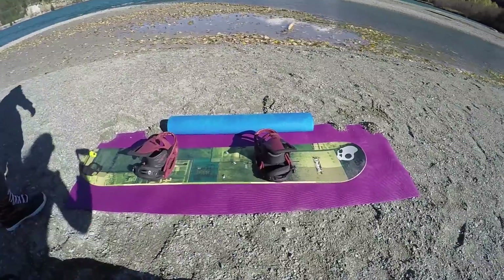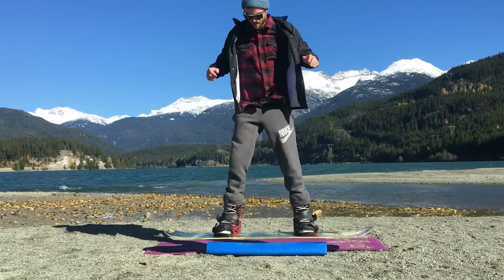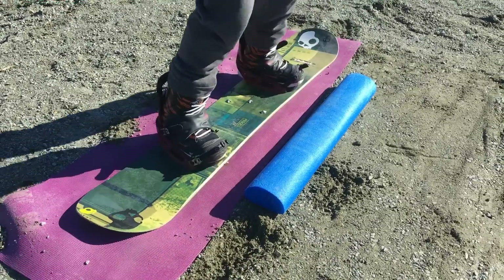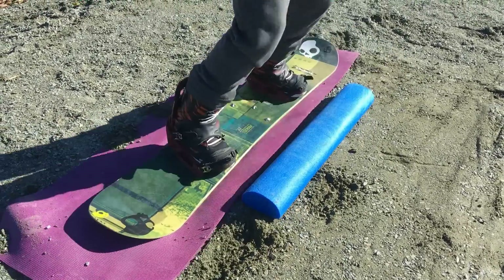Those are the first 10 tricks you can practice on a mat or piece of carpet. The next 10 tricks can be done with a half foam roller or anything you can use to simulate a box or rail. The first trick is just the basic 50-50: hopping on, getting your board nice and level, staying balanced, and then hopping off. This is a great way to challenge your balance and really help with your 50-50s.